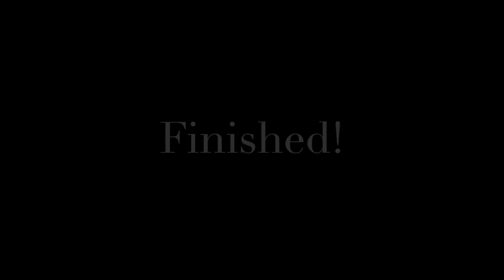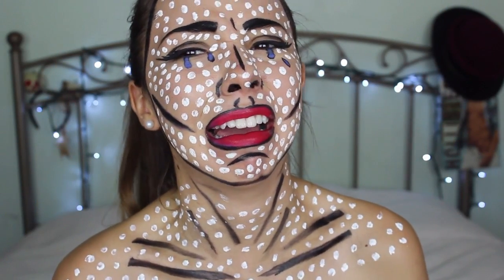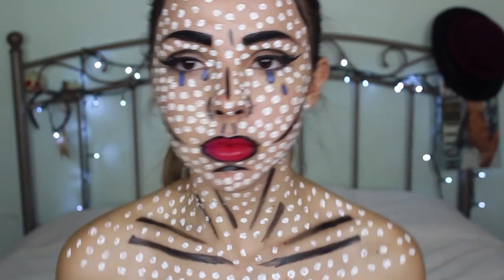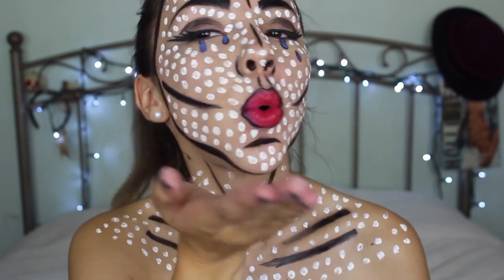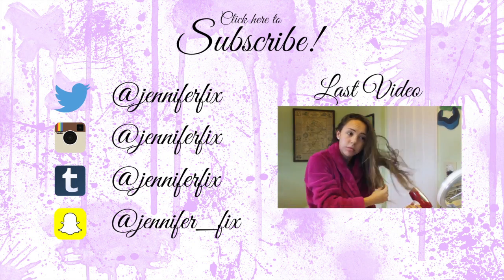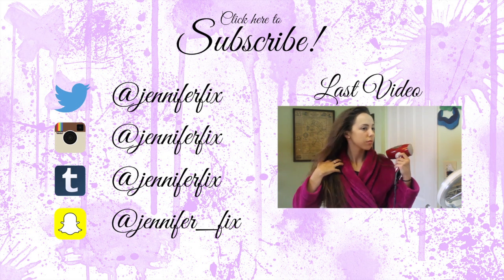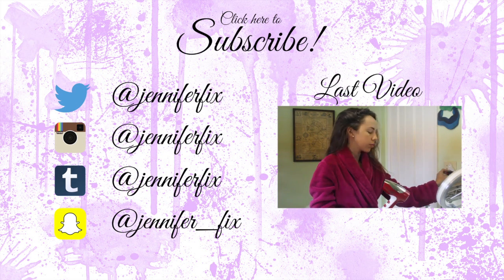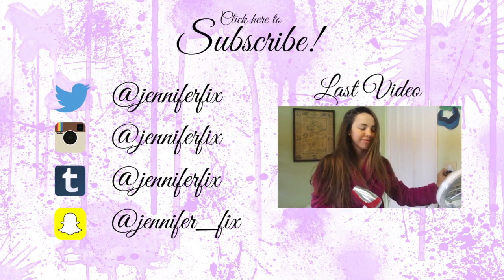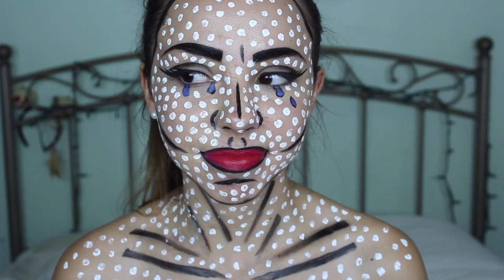And just like that your look is finished! Thank you guys so much for watching — if you enjoyed this video please be sure to give it a thumbs up, subscribe for weekly videos, follow me on all my social media down below, and I will see you guys next week. Bye! Now I gotta try and wash all this off. Great.